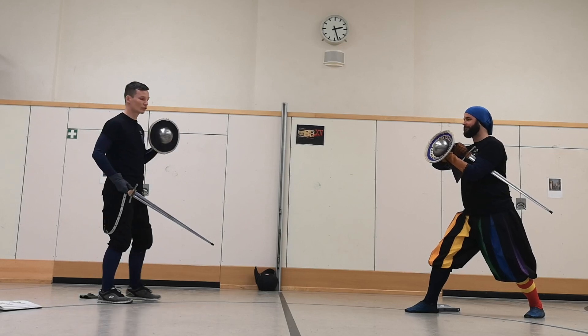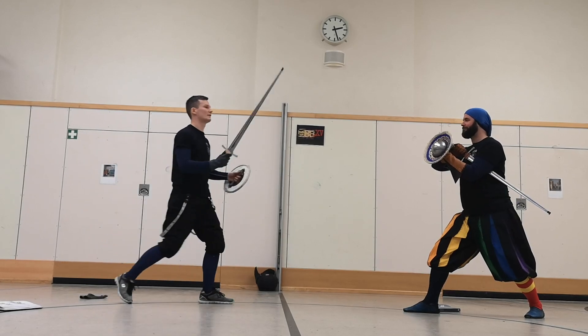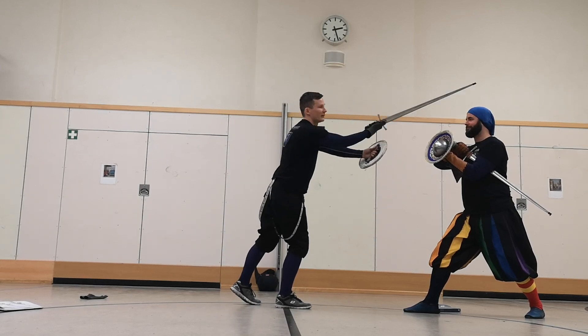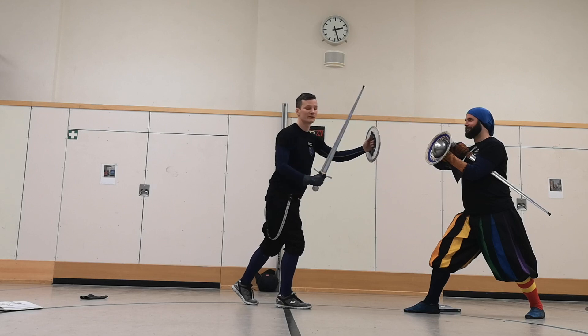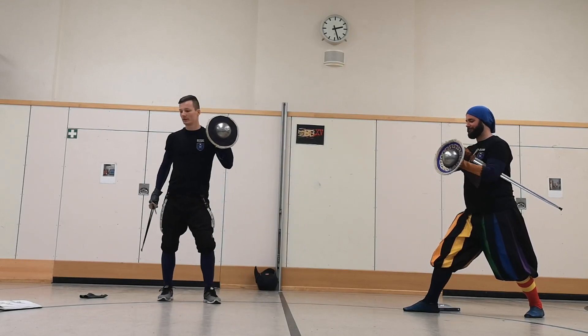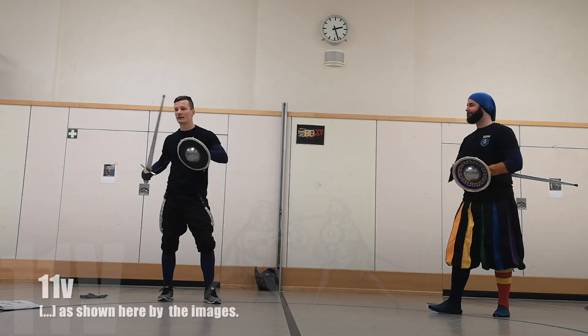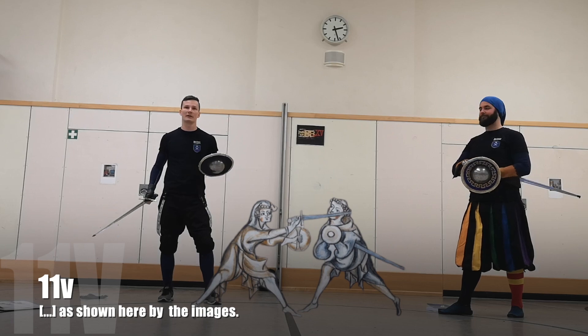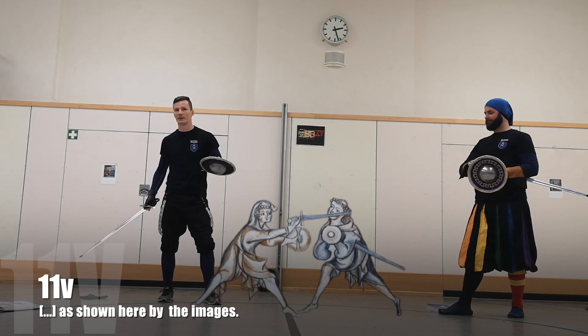And of course, if he truly does omit all actions, the strike could be anything. If he does nothing, it doesn't matter - you can strike anything you want. But if we look at the manual and it shows a specific strike, I think the depiction has some meaning, and then we should look at that image.